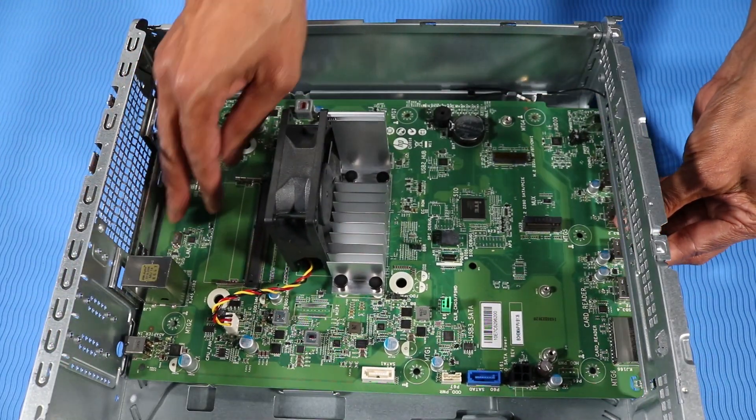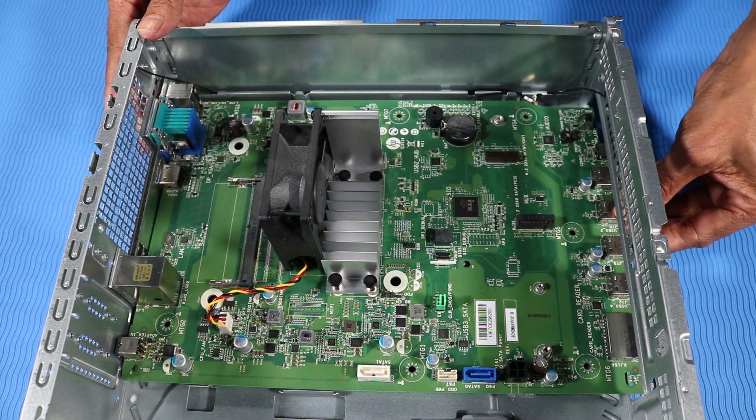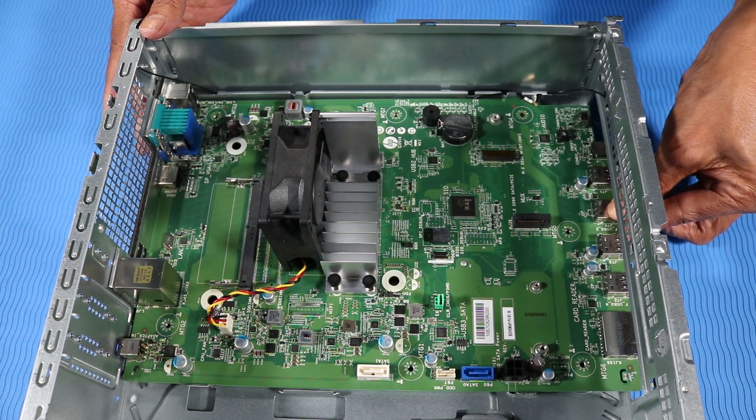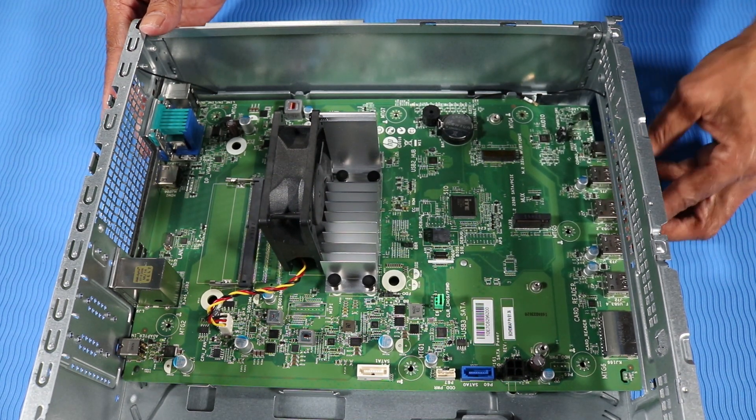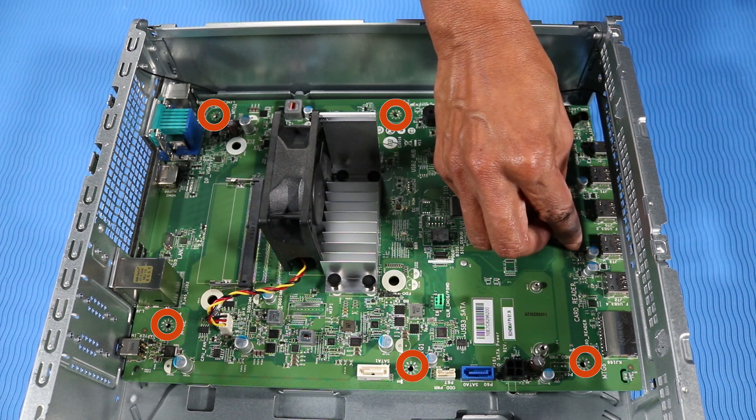Lower the motherboard onto the chassis and align it with the metal tabs on the chassis. Toe the rear I/O connectors into the rear I/O panel until the motherboard sits snugly in place. Replace the seven T15 Torx head screws to secure the motherboard to the chassis.